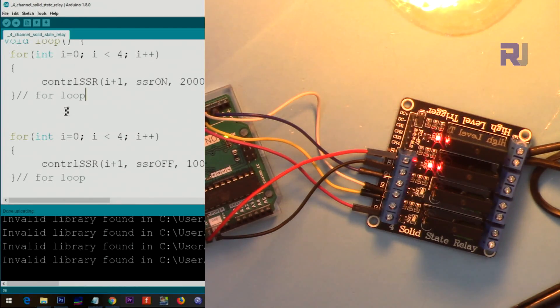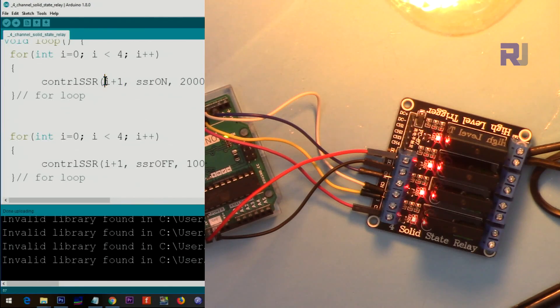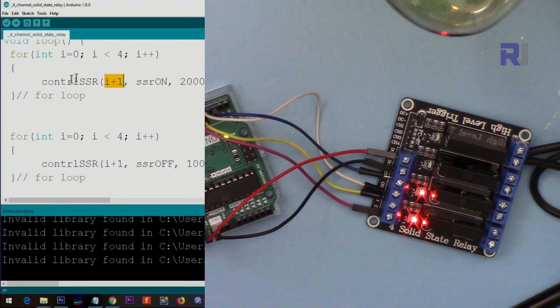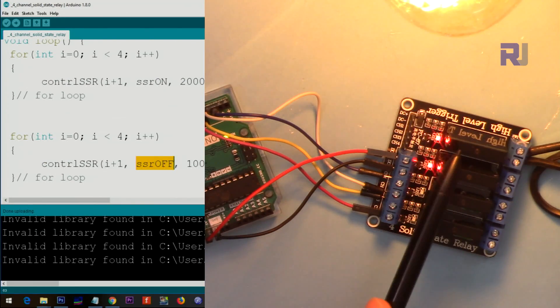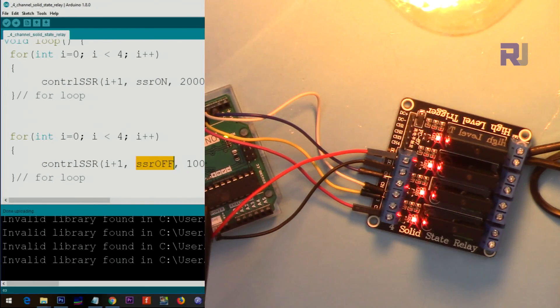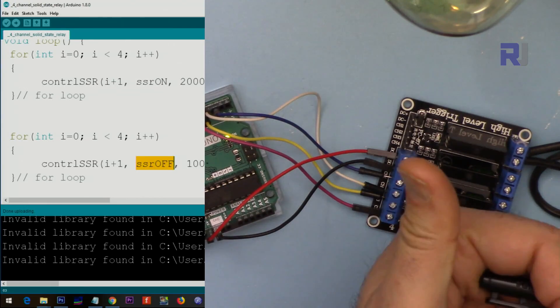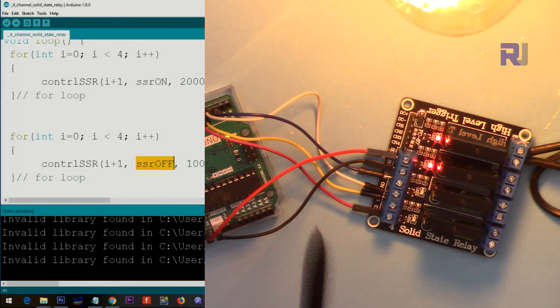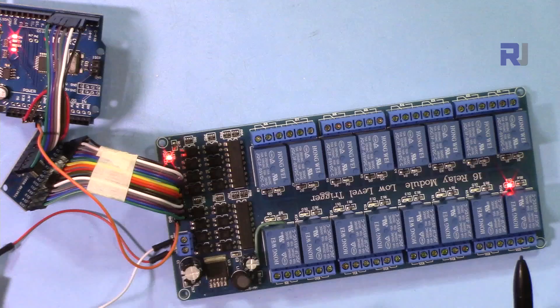Here is the loop code — it goes from 0 to 3 and calls 'control_ssr(i + 1, ...)' because the function uses human-friendly values starting from 1. When you write your own code you'll just type the relay number directly. Thank you for watching. This was how to use a four-channel solid state relay with Arduino to control four AC bulbs or AC loads. If you liked this video, please thumbs up and subscribe for updates. I have many more videos on solid state and other relays, including push button control and multiplexer setups with 2, 4, and 16 channels.